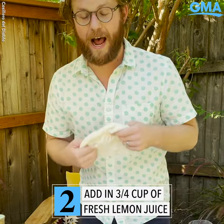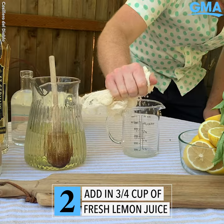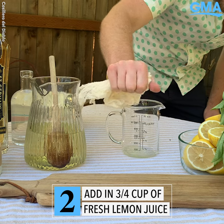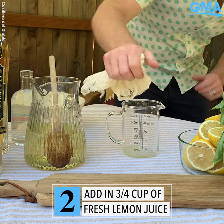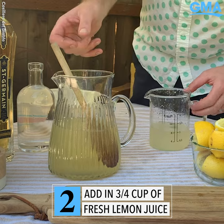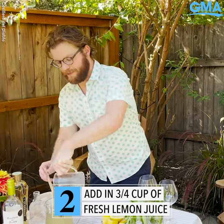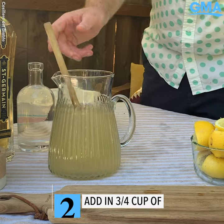Here comes the tricky part. I don't have a citrus press, but I'm using cheesecloth because it's a really good way to keep the seeds out of my lemon juice. You got your wine in there — you want three quarters of a cup of lemon juice. Stir that together a little bit.